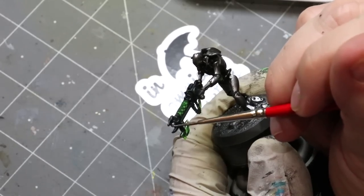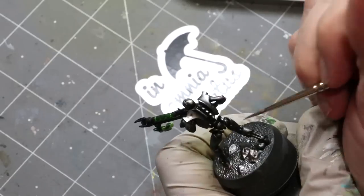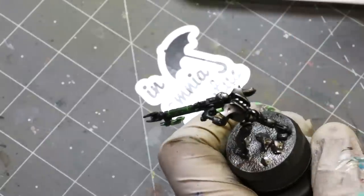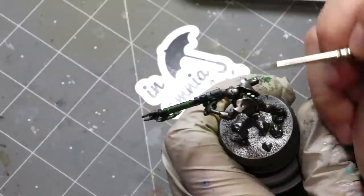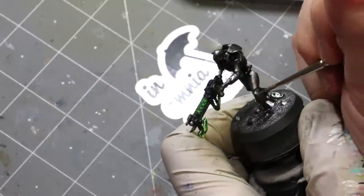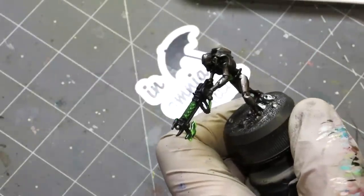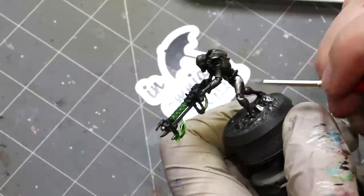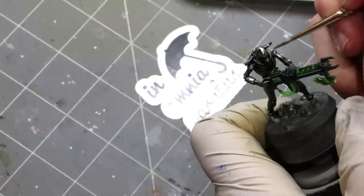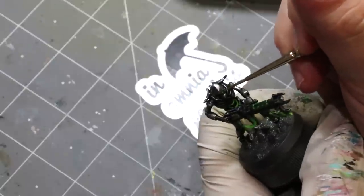Now I'm taking some Vallejo Metal Color silver and just hitting the highlights I want to be really poppy and bright — a couple of edges like the top of the legs, the back part of the armor plates, the spinal column, the top of the head, basically anything I want to pop out and be shiny. One of the interesting things about Vallejo Metal Color is you can consistently wipe it off your brush, leave very little, and then just feather it out. It's one of the reasons I love this paint so much — it's so versatile.